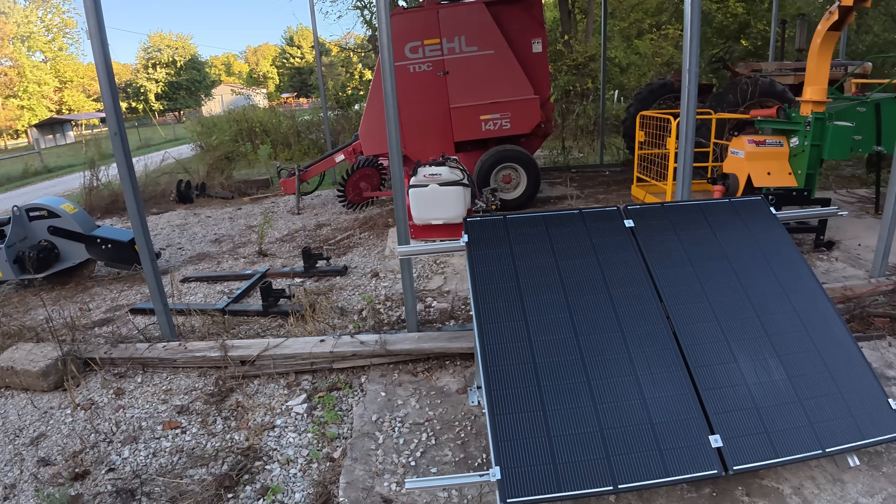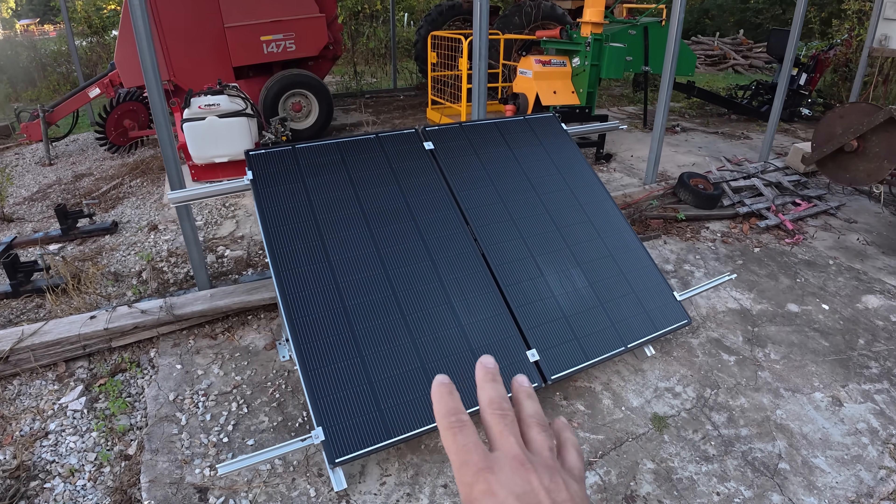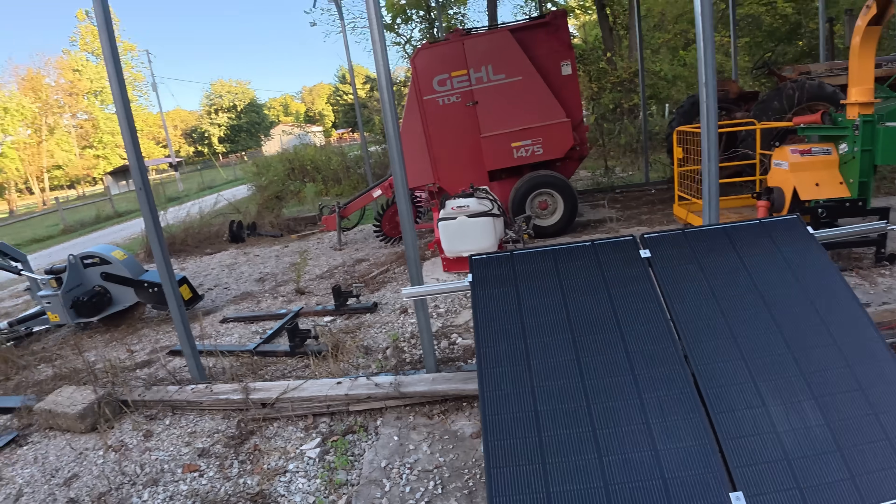I'm doing this review at 7:44 in the morning — the sun has not come up. In fact, this system only really gets sun in the afternoon because of all the trees on this side. Right now it is powered by two 200-watt Renogy Shadow Flux panels, which are shade-resistant panels, so that probably helps a little bit.